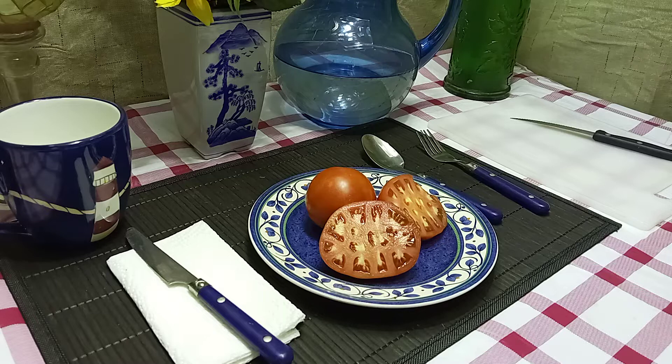Hello everyone, this is Sean from Bounty Hunter Seeds. Today we're going to review the Beaver Lodge Slicer tomato, also known as Beaver Lodge 6808 Slicer tomato. This was developed in Canada and is an early variety.